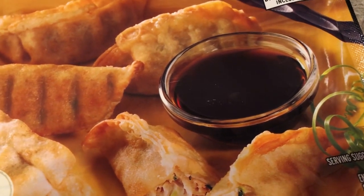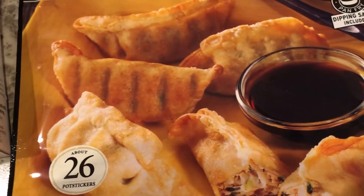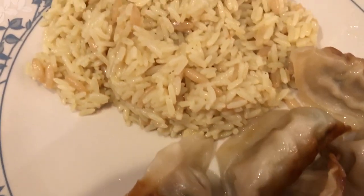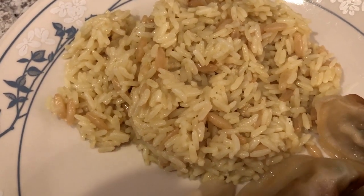Coincidentally it looks just like the one on the package — I just noticed that, that's kind of funny. You can either pan fry these or deep fry these, so we pan fried them. And then we're just having some rice with it. Normally I would make some stir-fried rice but I just did not feel like it today.